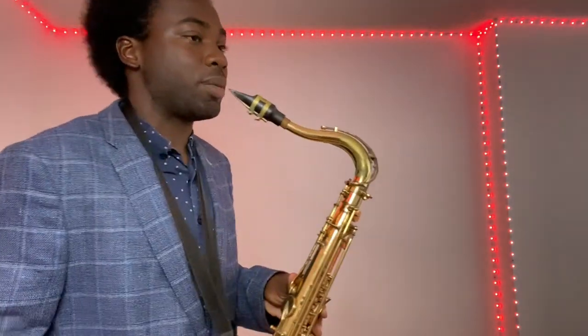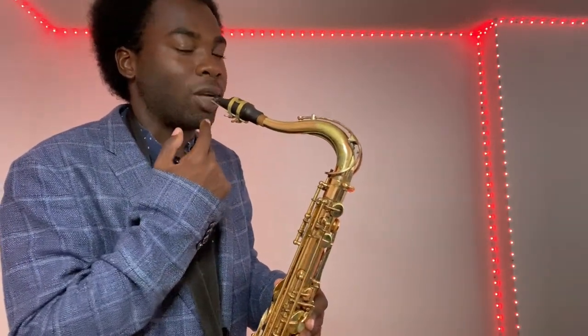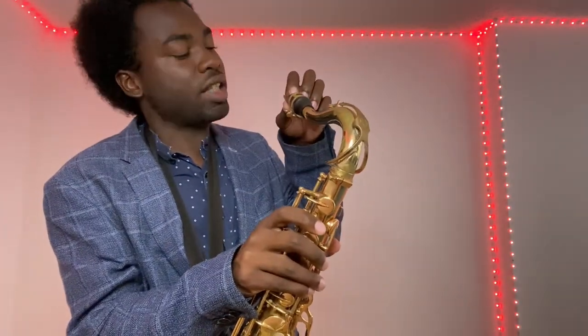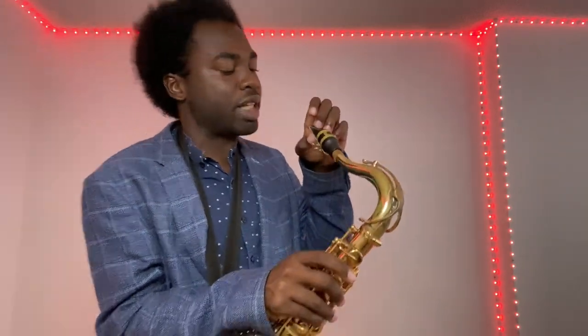Try to blow a note. For your embouchure, put your top teeth right on top of the mouthpiece. Look at how I position my mouth — my bottom lip is kind of out like this. Put the mouthpiece in your mouth kind of halfway; you don't want to go too high or just be on the tip of the mouthpiece.